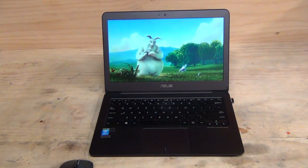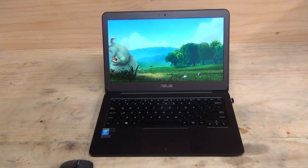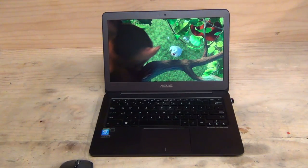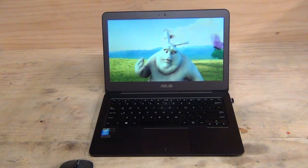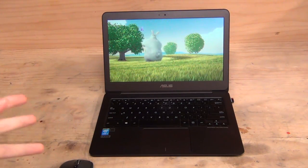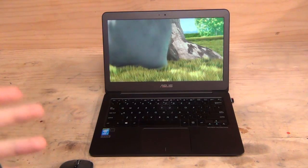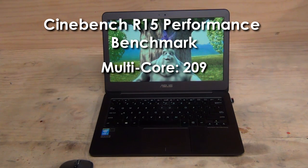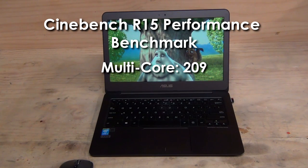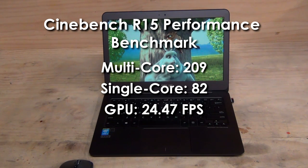If you want to watch 4K YouTube videos, you'll likely need to use Internet Explorer or find another browser. Moving on to system benchmarks — in Cinebench R15, the Core M5Y10 scored 209 in the multi-core test, putting it at the same level as an ultra-low-voltage 3rd-generation Intel Core i5. Single-core achieved a score of 82, and the graphics test scored 24.47 FPS — quite respectable for a passively cooled device with not a single fan.